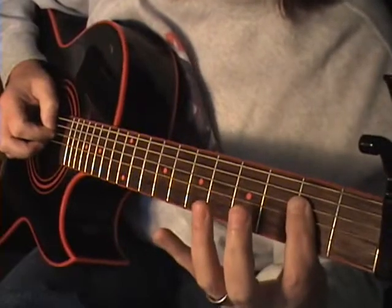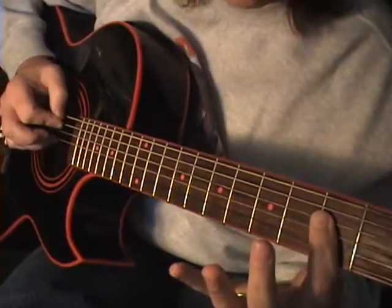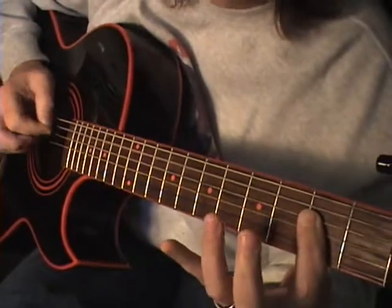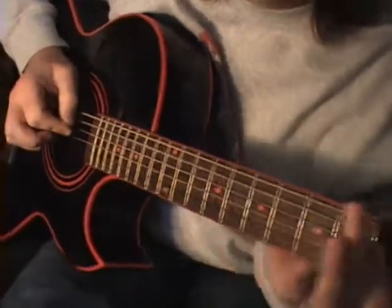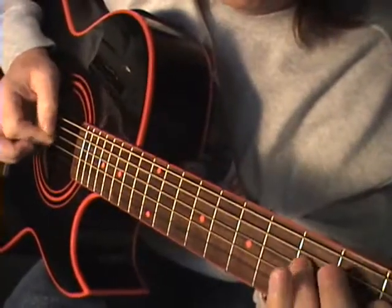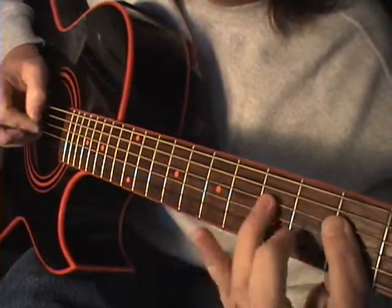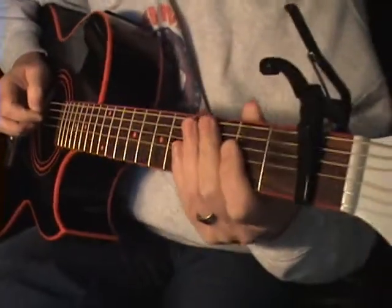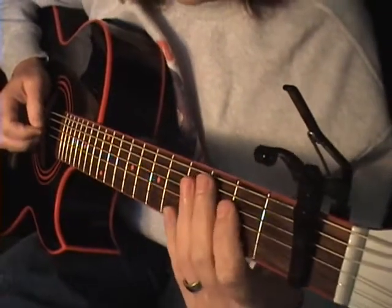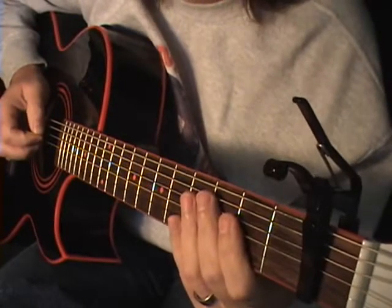We go three, five, three, five, three — then your A string open again, then that again. You can see my picking hand. So that just takes some getting used to. I've got nine more minutes to teach you this, so if you need any help on this, just rewind it. From the beginning.